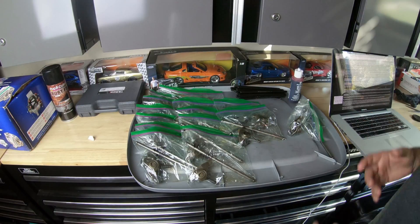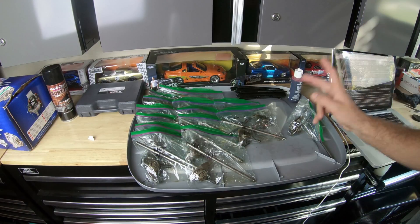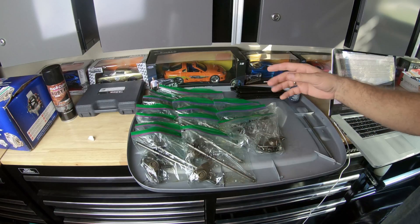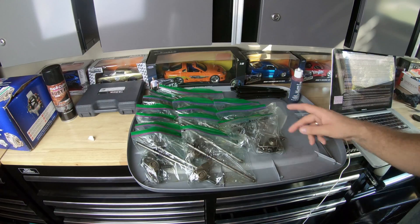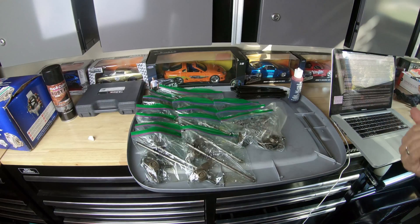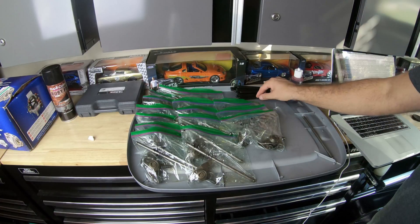Today we'll be continuing the install and putting in the rocker arms, which I labeled 1 through 16 starting on the rear driver's side as one, progressing towards the front, moving over to the front passenger side and working our way back.